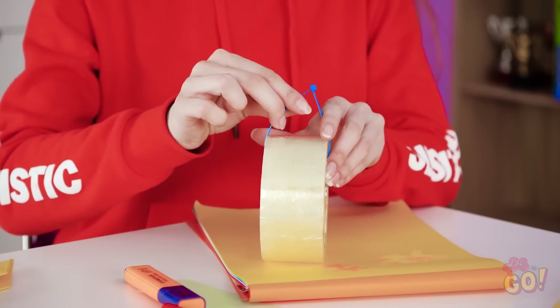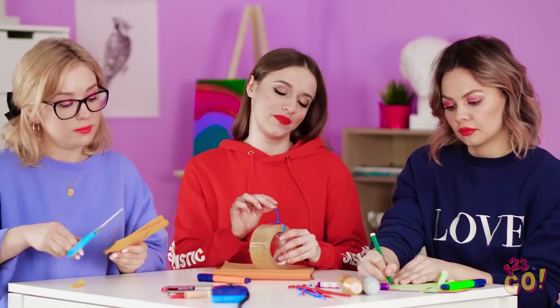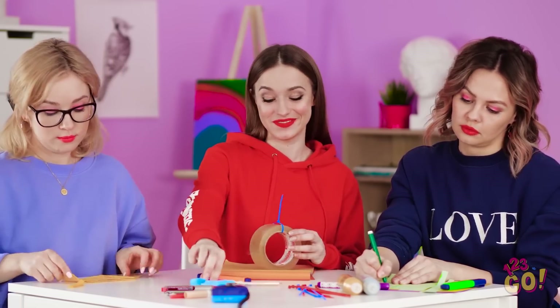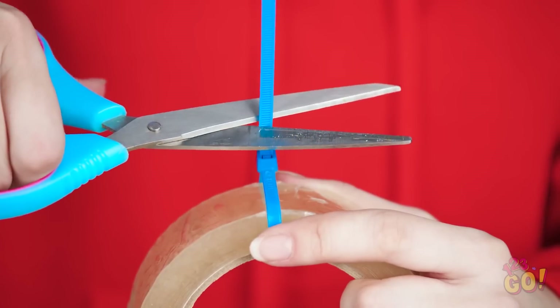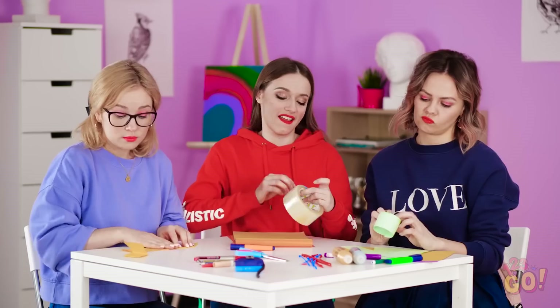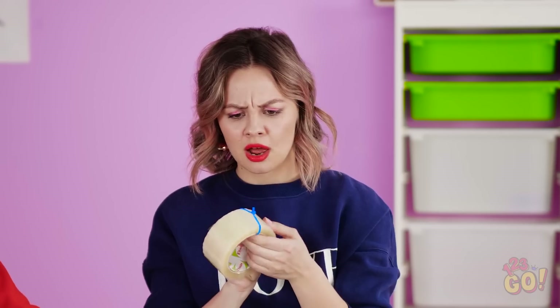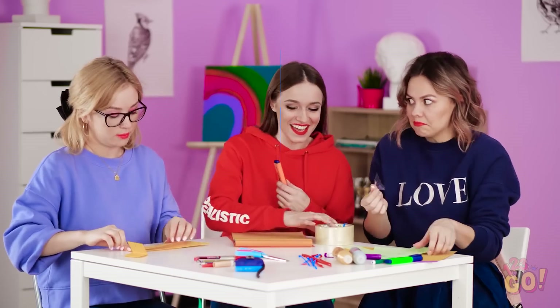I can work with this! Loop it around the tape roll like this. Once it's tight, cut off the excess plastic. Now use it like a tape dispenser. Can I borrow that? I just rip? This is pretty handy, Lana!